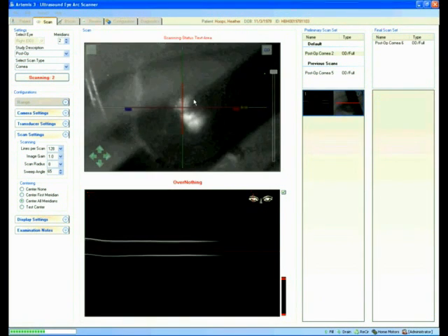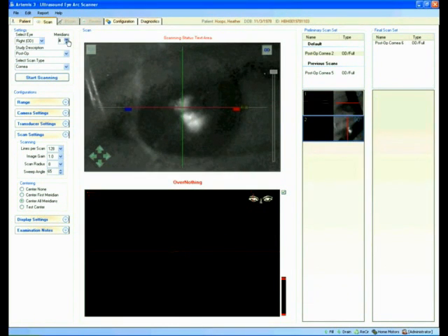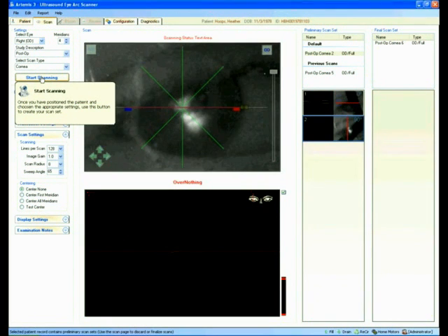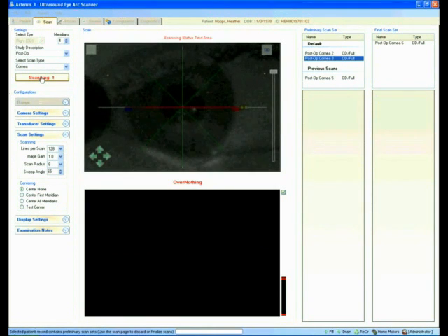That looks good also. Now I'm going to configure it to do a four meridian full scan. When I do this, I'm going to ask the patient to just blink a couple of times, and when I get ready, open your eye and hold your breath.